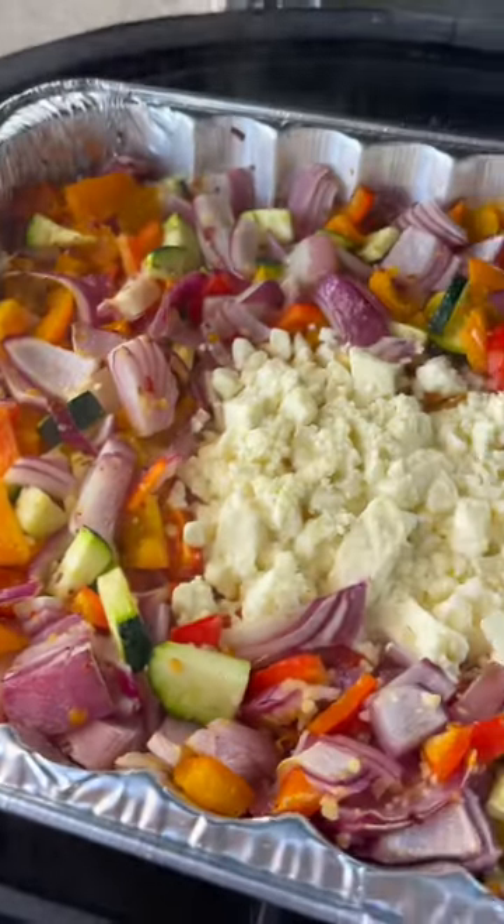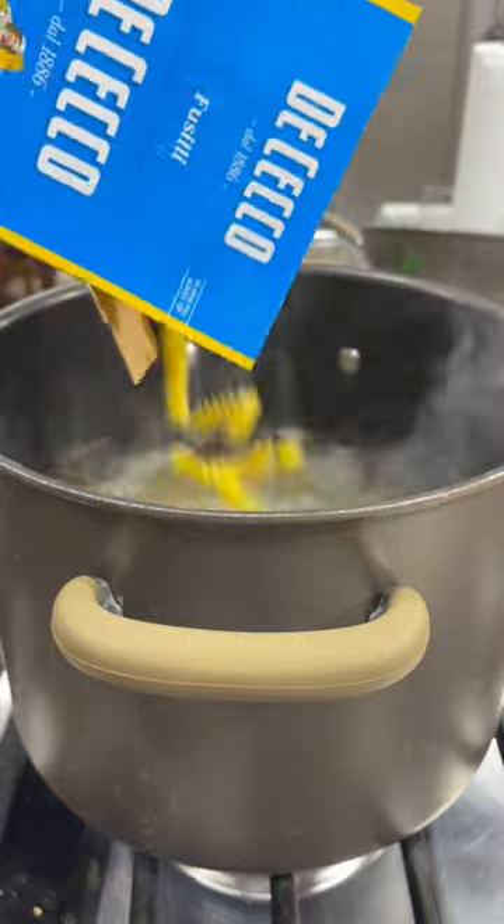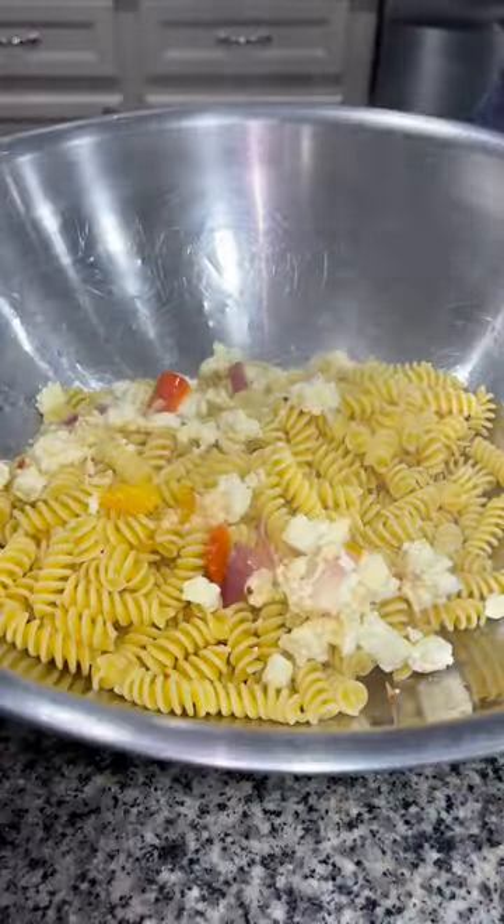You're going to bake or smoke this at 400 degrees and cook it for about 30 to 35 minutes until your veggies are cooked. Set that aside, then boil a pound of your favorite pasta. I like these curly noodles that I can't pronounce. Drain them, then dump into a large bowl.